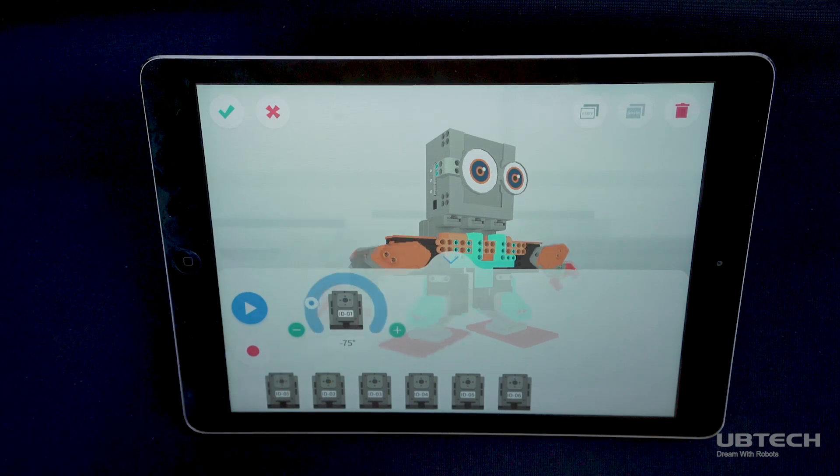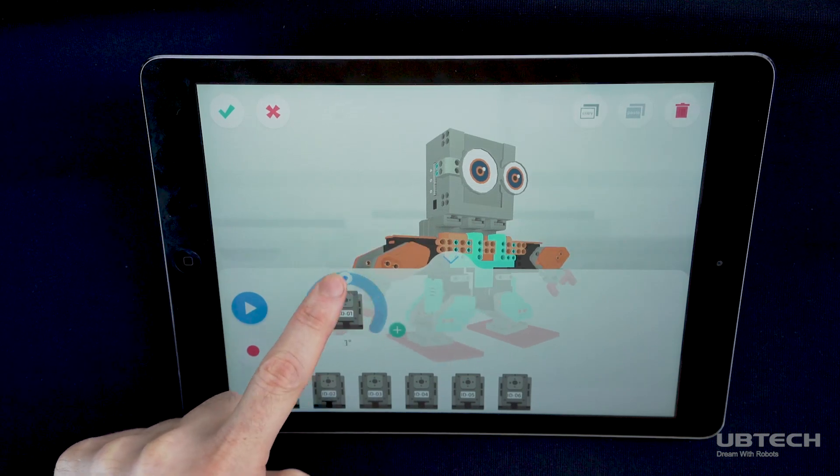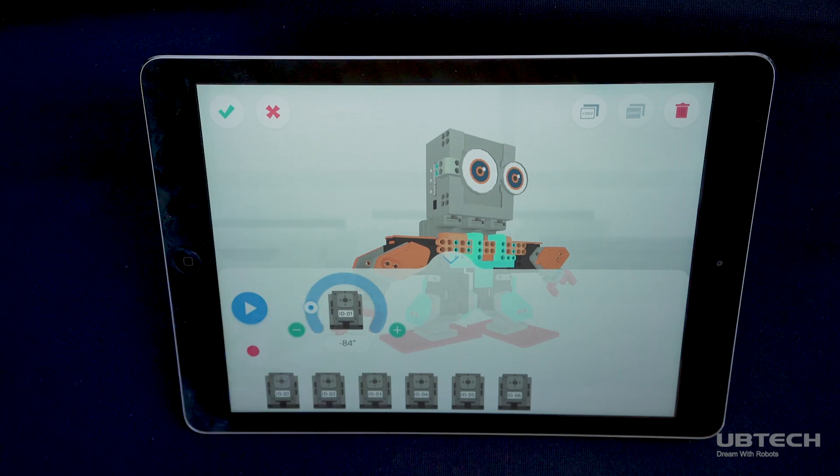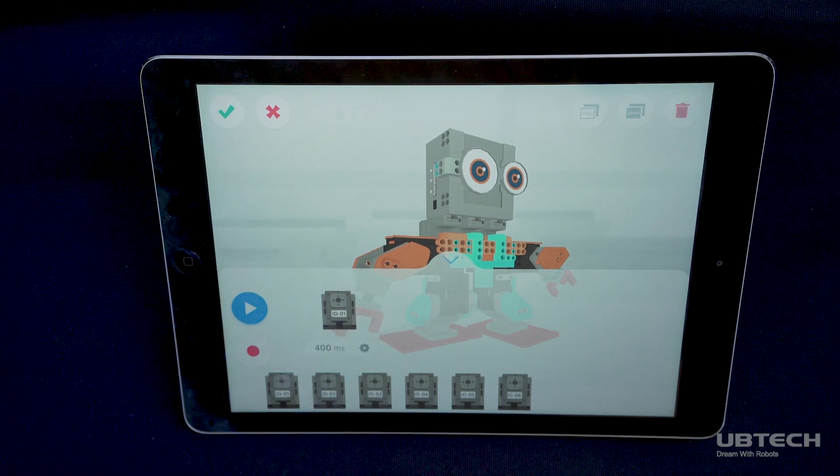Drag the servos that you want to control to the middle section of the screen. Tap the servos that you dragged in the previous step to change their angle from 118 degrees to negative 118 degrees. You can also change the servo's rotation time by tapping the number area of the servo.